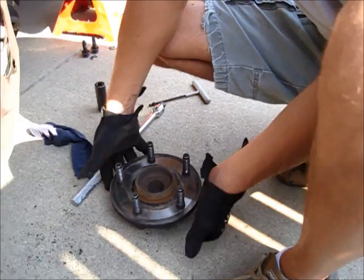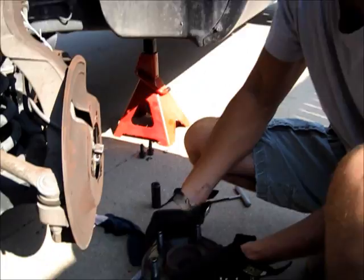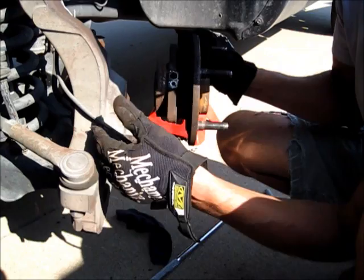This hub assembly is not serviceable — you replace the whole thing. I've already called on parts and we're looking at about $120 to replace it. There is an ABS sensor on this vehicle that just bolts into the top of the hub. It was an allen screw and you just work it out and it comes apart.